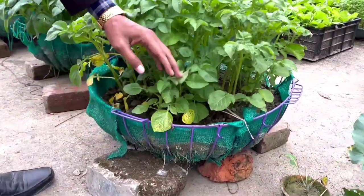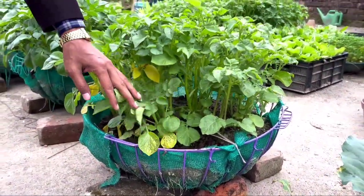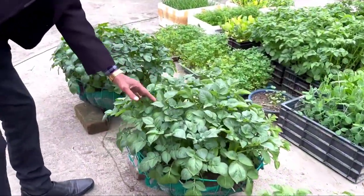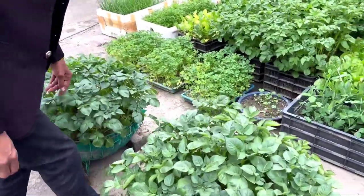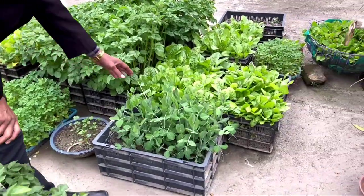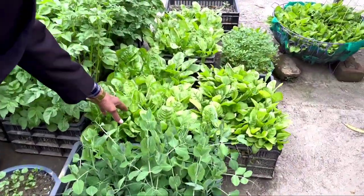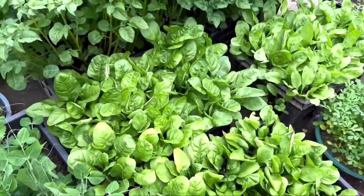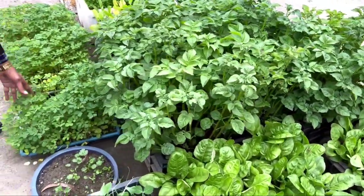The plants are very rich and fresh now. Here are some waste bottles and waste buckets where we have grown potatoes — the plants are in full grown condition and within one and a half months you can harvest potatoes. Here are pea plants and spinach grown in waste containers, and carrots as well.